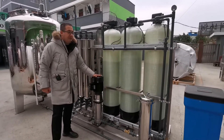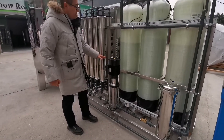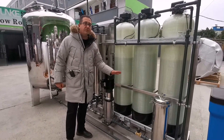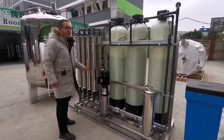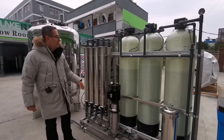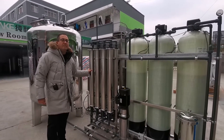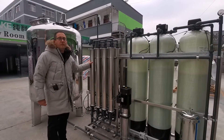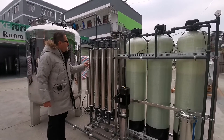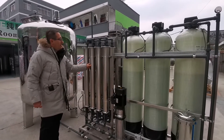The high pressure pump pumps the raw water to the membrane. Before the high pressure pump, our design pressure is about 3 bar, and after the high pressure pump it is 10 bar. In this project, as you can see, we are using a stainless steel membrane housing. We use Wontron brand 4040 membranes, with eight pieces in total.